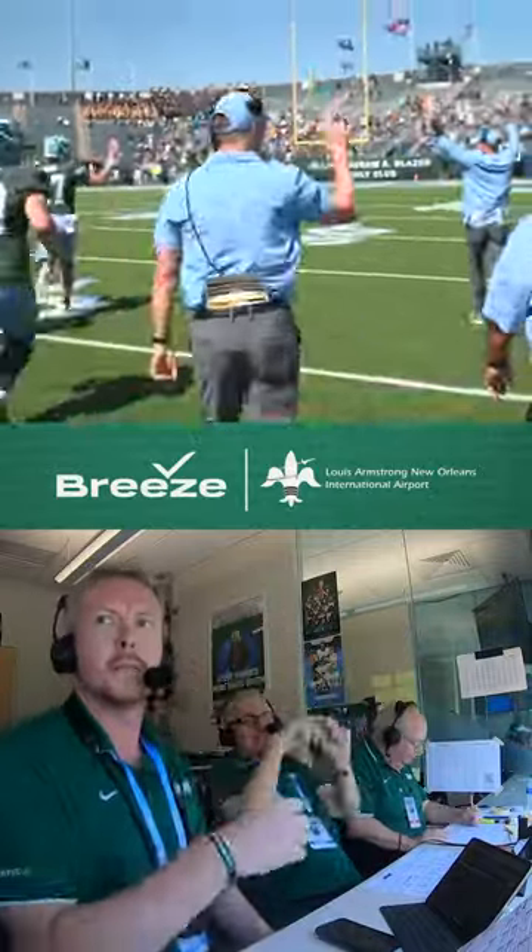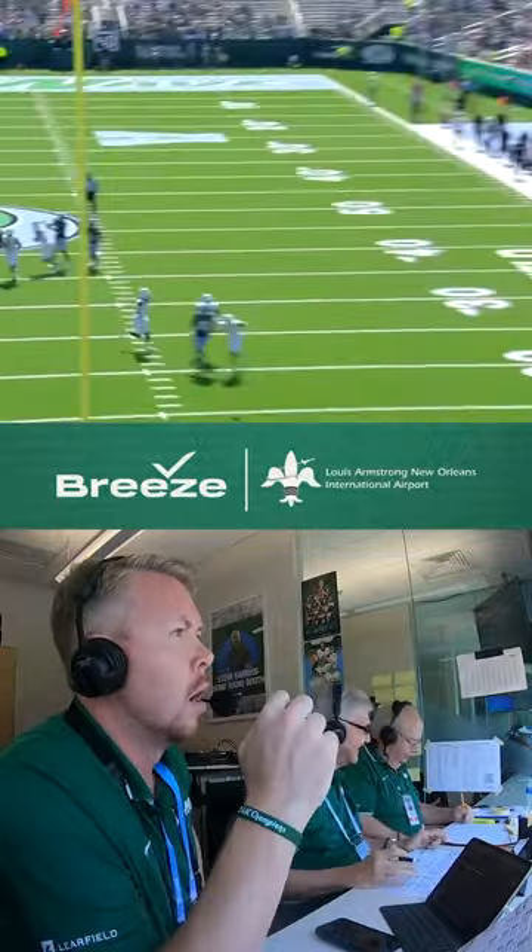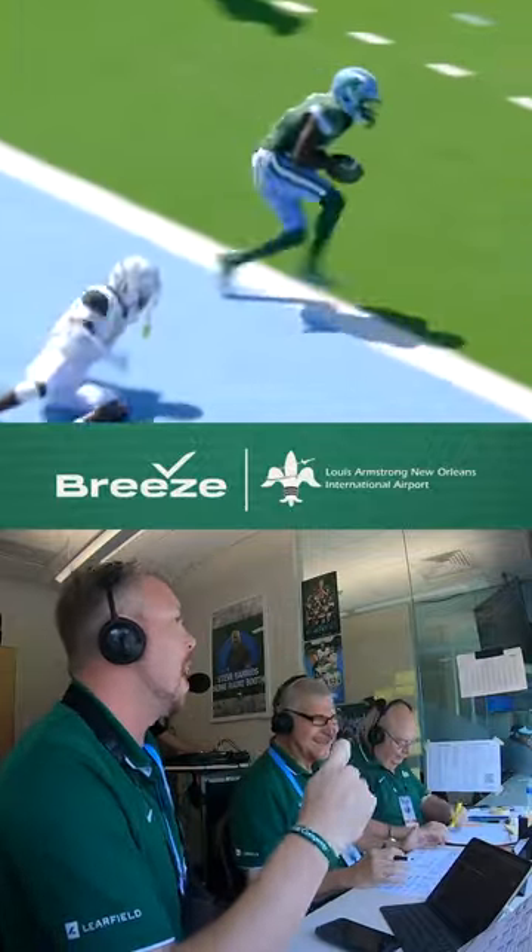The third time such a charm! How's that for a fourth down play to ice it?